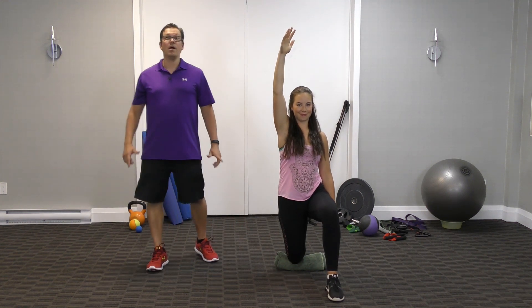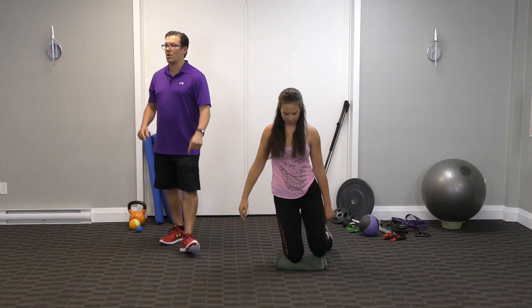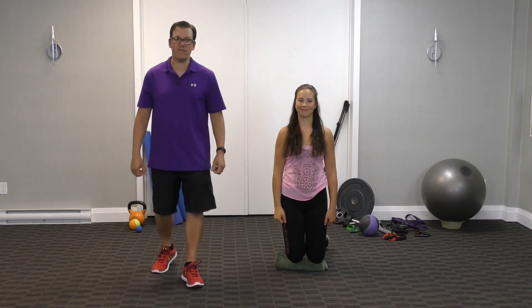Same prescription as before: one set, two repetitions, 20-second hold, light intensity.